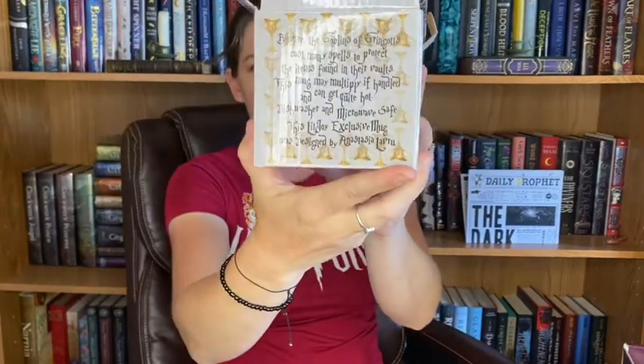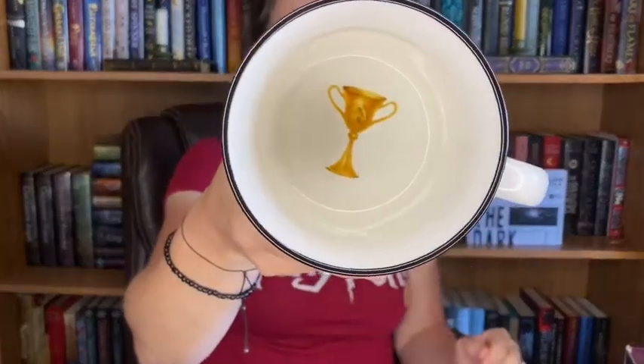It says 'beware the goblins of Gringotts — cast many spells to protect the items found in their vaults. This mug may multiply if handled and can get quite hot. Dishwasher and microwave safe.' This LitJoy exclusive mug is designed by Anastasia LaGrue. We pull the mug out and it has Gringotts bank on it. On the inside at the very top you can see the dragon with Harry, Hermione, and Ron riding on the dragon.